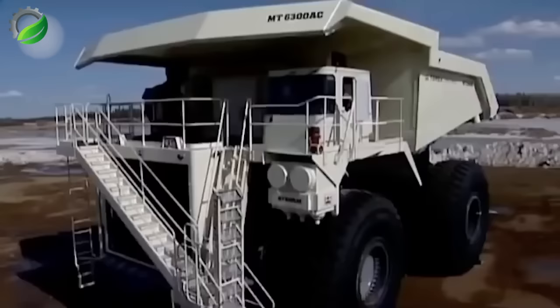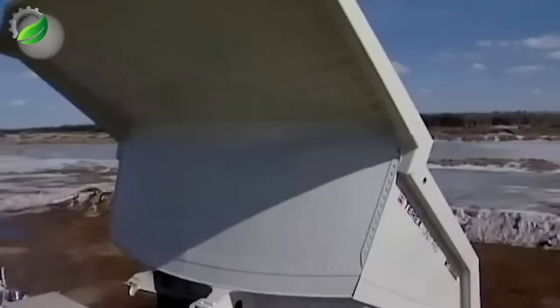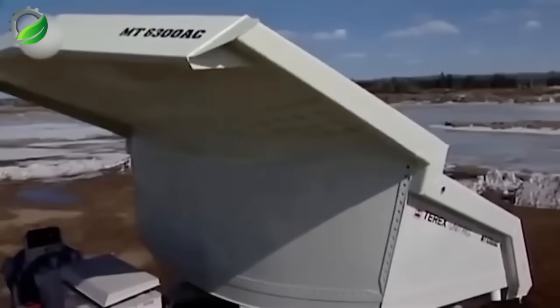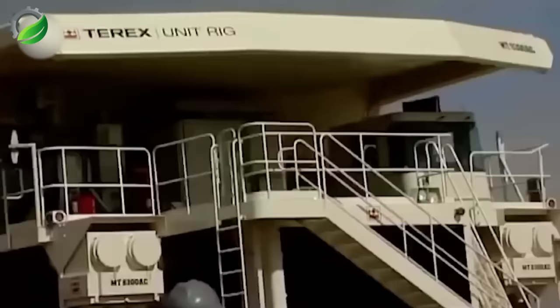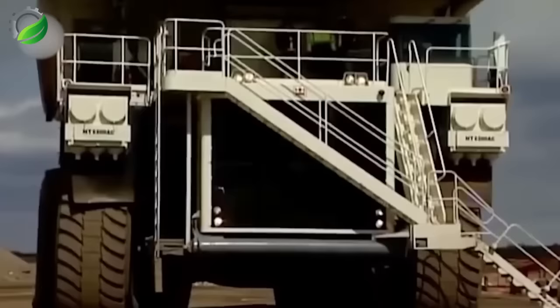The Terex MT, produced by American Terex in 2008, is a robust workhorse with a 400-ton payload capacity. It's equipped with a 20-cylinder diesel engine generating 3,750 horsepower, enabling speeds up to 64 kilometers per hour.